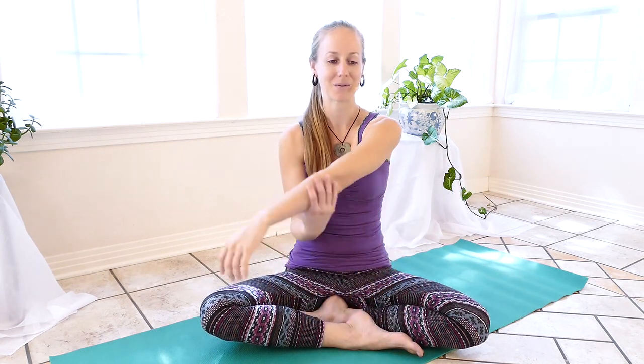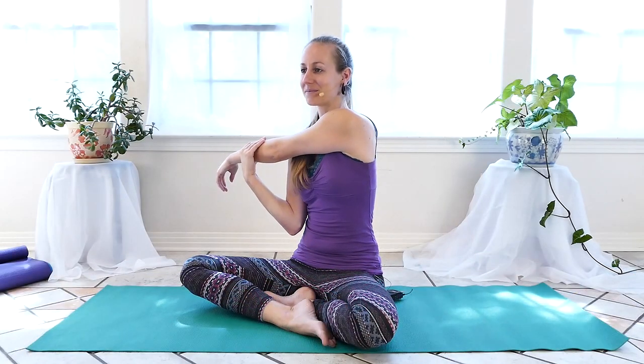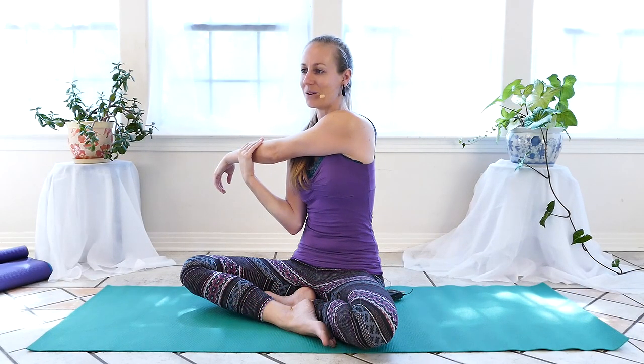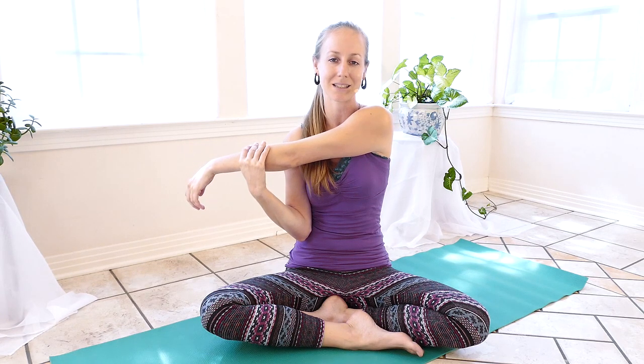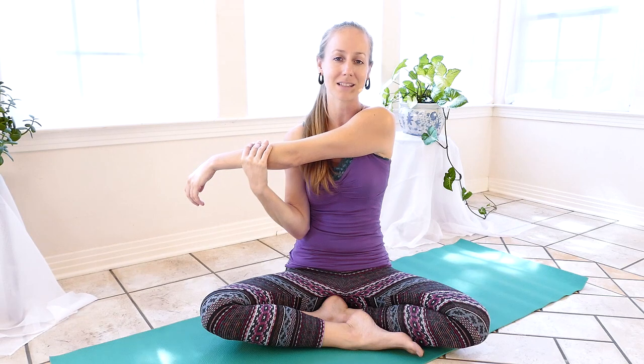After holding for a couple breaths we're going to release the arm and switch directions. I always encourage you with any yoga move to focus on your breath — it's a wonderful way to help relax and tune yourself into the movement. And of course if anything does not feel comfortable or good to your body, don't do it. We're here to help you, but you have to listen and tune in and not push yourself too far. Exhale, releasing the arm.